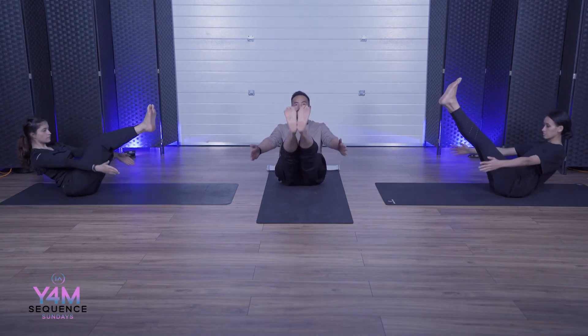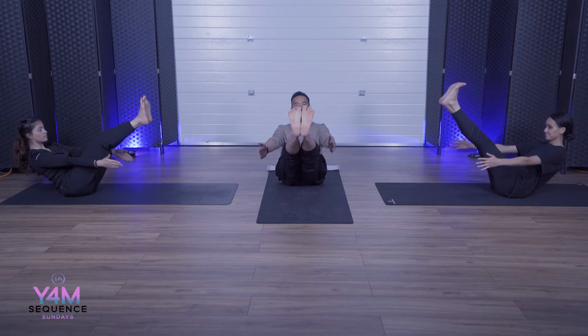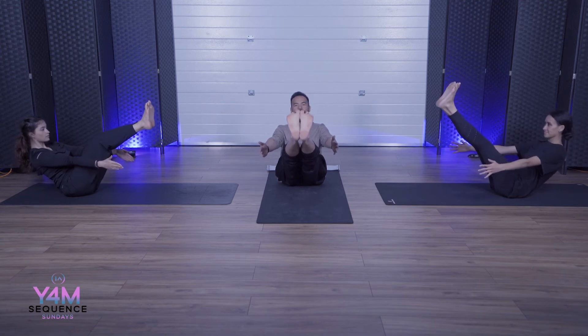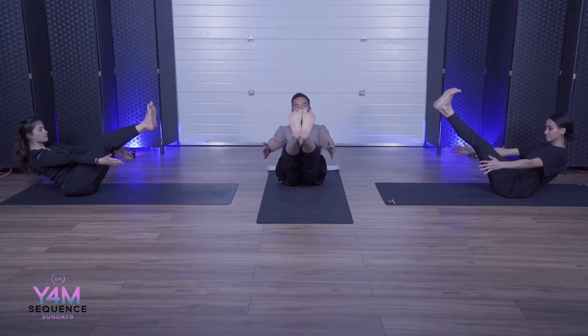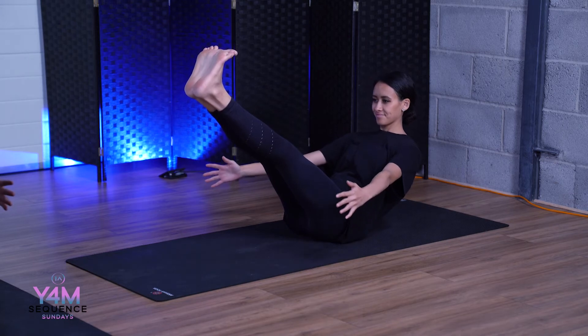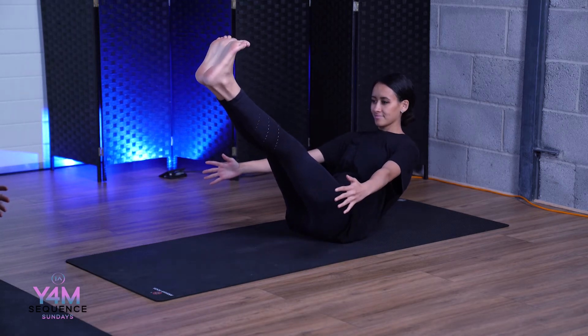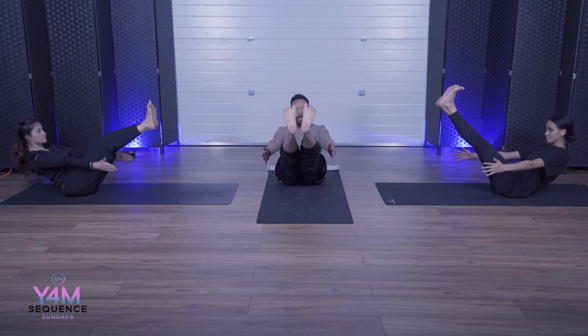We're going to lift up into boat pose on three, two, one — we lift up. Arms are out, feet are straight, it's straight, hold there. Keep the balance nice and strong. Hold for nine, eight, seven, six, five, four, three, two, one. Slowly come forward into Sukhasana. Breathe, back is straight.